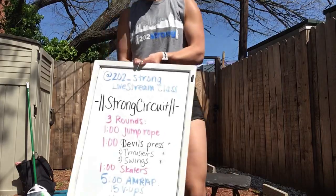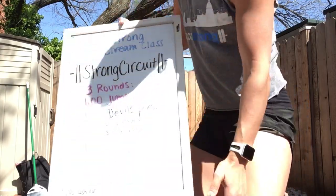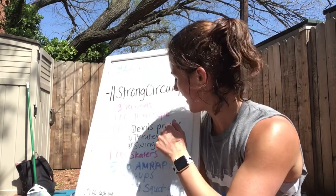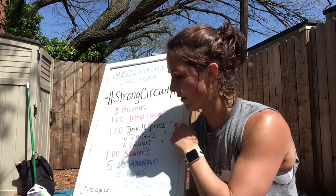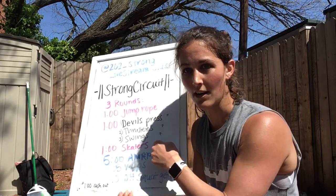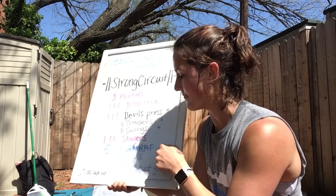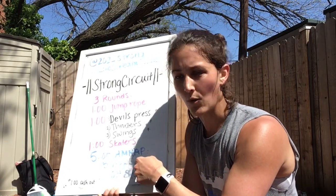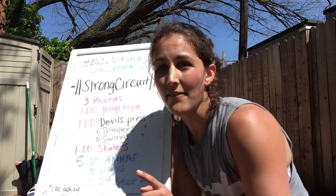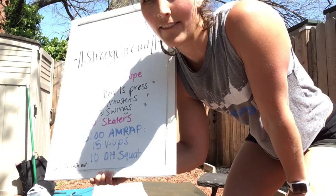We've got three rounds. We're going to do a minute of jump rope or quick feet, then a minute of devil's press, then a minute of skaters. Next round: jump rope, thrusters, skaters. Last round: jump rope, swings, and skaters. After that, we go directly into five minutes — 15 V-ups, 10 overhead squat get-ups. Once we hit minute 14, we have a minute cash out where you choose devil's press, thruster, or swing.